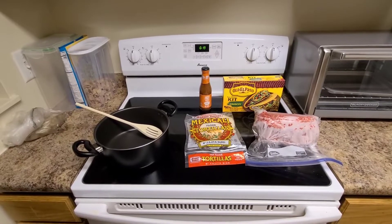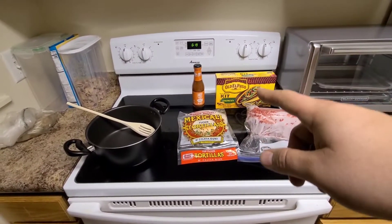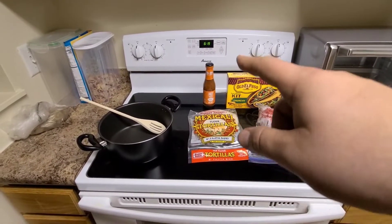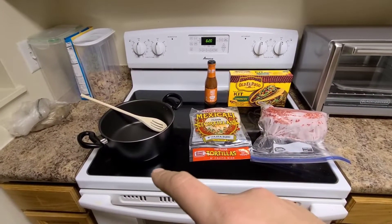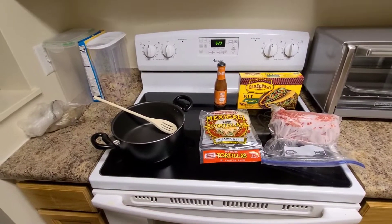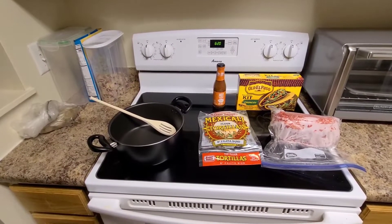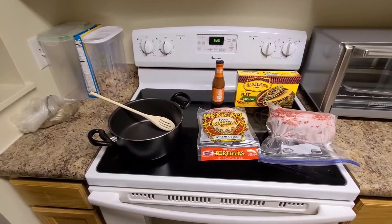Pretty easy — just gonna use some hamburger, that's pretty obvious what that is, some soft shells for the young one. Maybe we'll put a little hot sauce on mine, obviously not hers. We're gonna throw the hamburger in the pan, brown it up. I didn't take the cheese out but definitely got to have cheese on there, so let's get started.